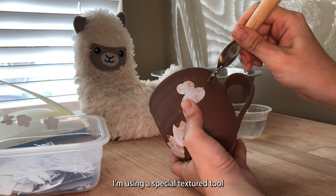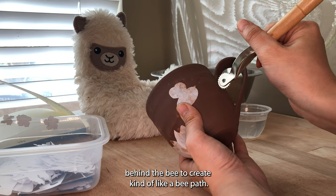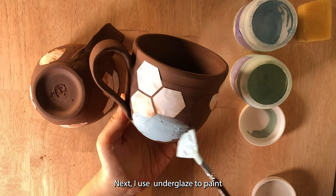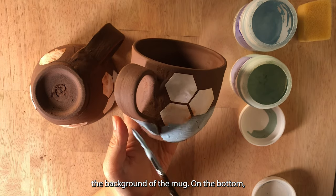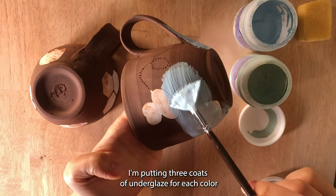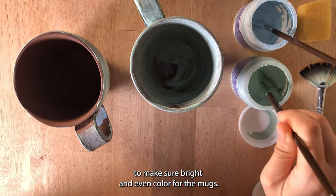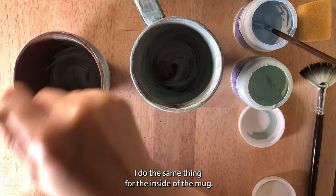I'm using a special texture tool behind the bee to create kind of like a bee path — I got this tool from Amazon. Next I use underglaze to paint the background of the mug. On the bottom I'm using sky blue underglaze. I'm putting three coats of underglaze for each color to make sure I have a bright and even color, and I do the same thing for the inside of the mug.